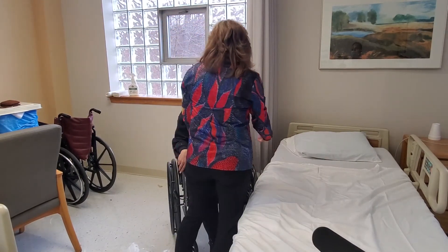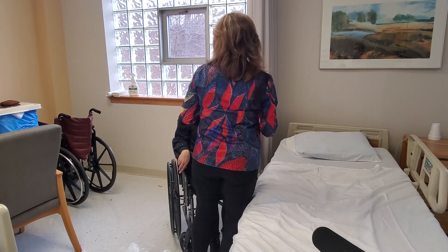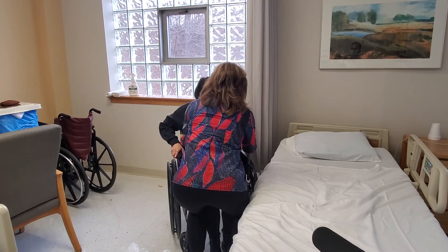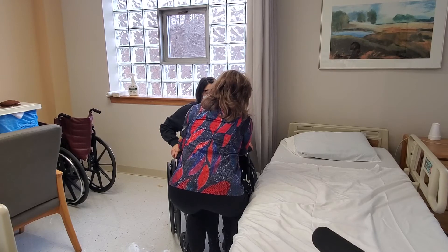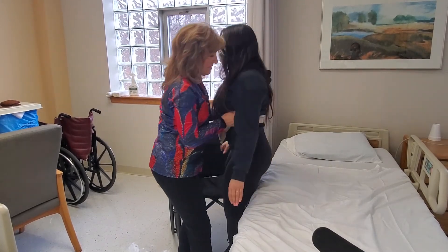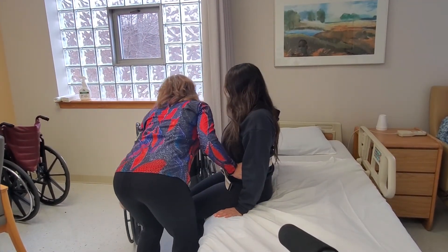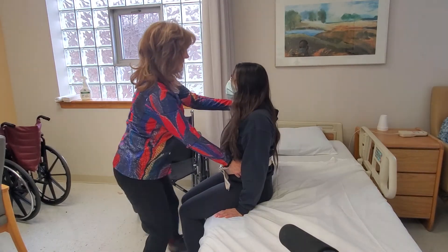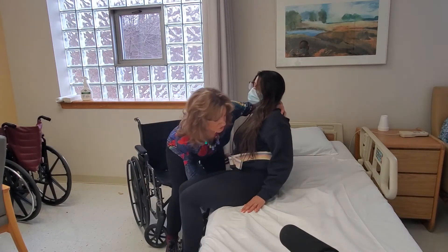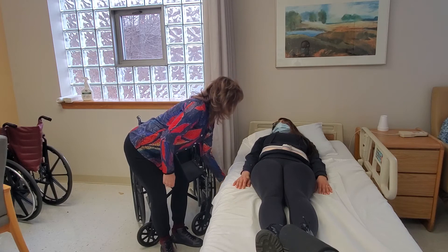Cassandra, we're going to reach over — first you're going to stand up holding onto the railings, and then we're going to get you to the bed. I'm straddling around her, she's holding on, I'm grabbing onto the grab belt. Come on, stand up — good job. Let's just turn you around and sit you down. Perfect. Hold onto your patient, push the chair away. Cassandra, we're going to lay down now — I'm going to give you a little adjust. There you go. Perfect. Make sure you put the railing up.